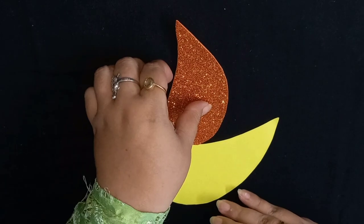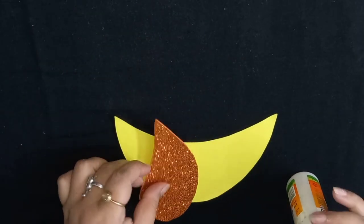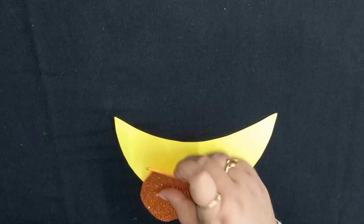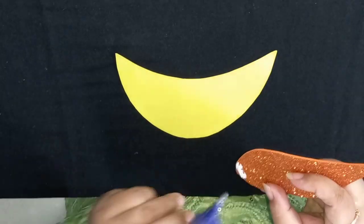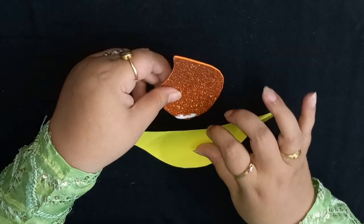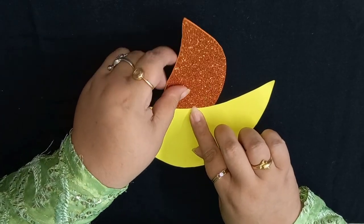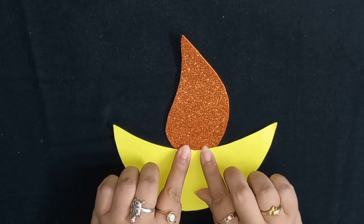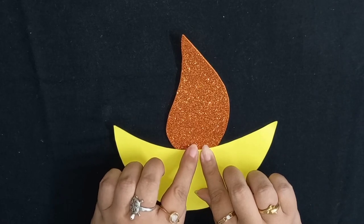Now we need to stick this wick along with the diya. For that, we need to put a little ferricol at the end of the wick and put it at the back of the diya and stick it properly. Press it for some time so that the paper sticks properly.